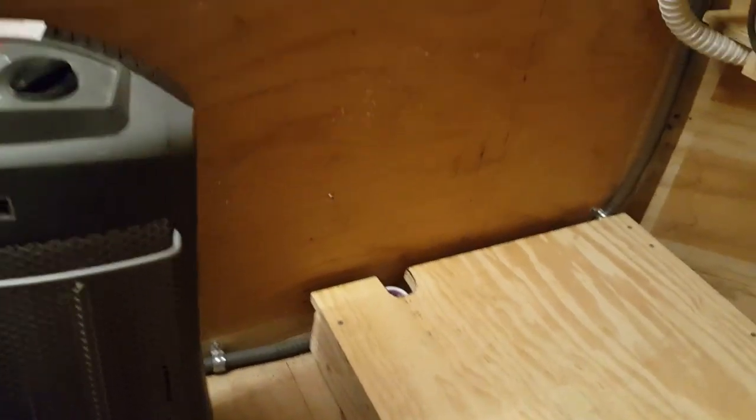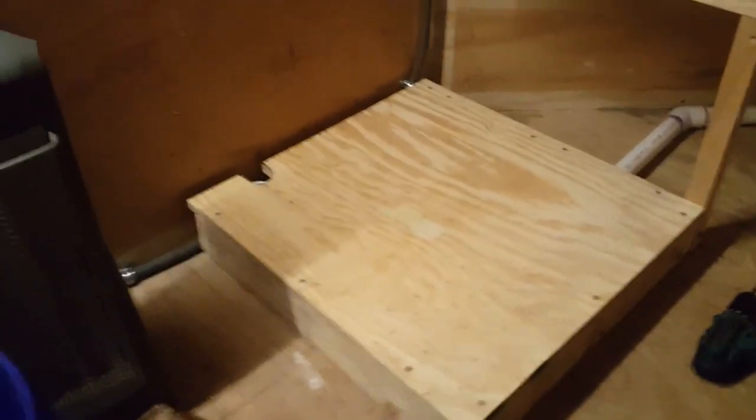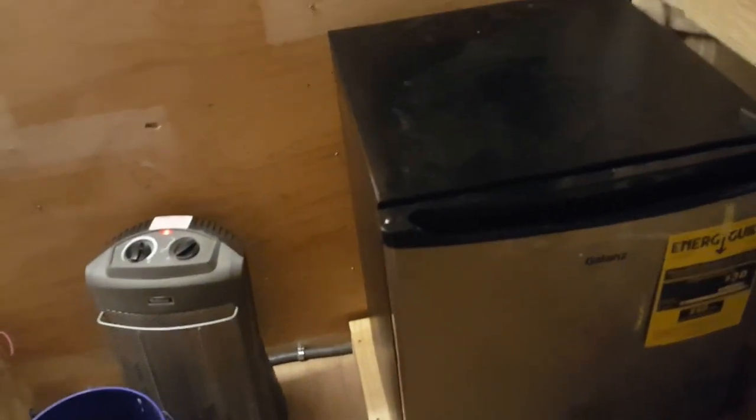I could undo a few screws and lift off the whole panel here to service the plumbing if necessary. I also have a notch back here for a vent pipe to come up from the tank. Now with the refrigerator on the deck, we're going to build a shelf above the refrigerator up here, and the vent tube will come along the wall behind it — you can see the bottom of it down there — it'll come up here and be below the shelf.